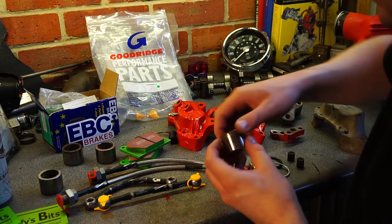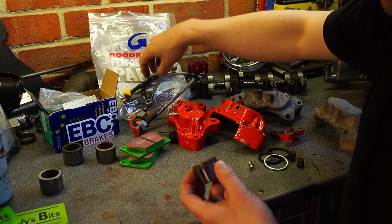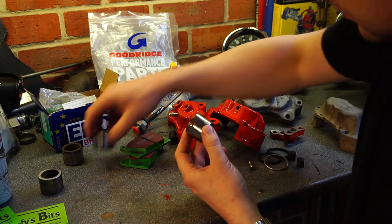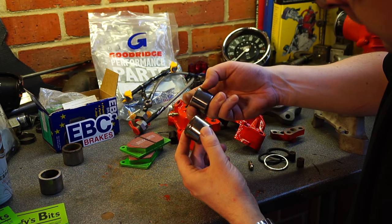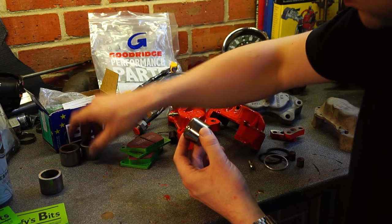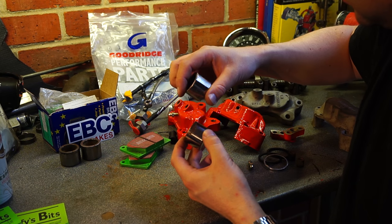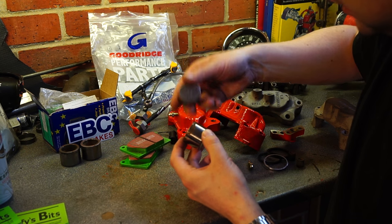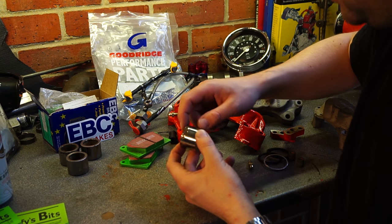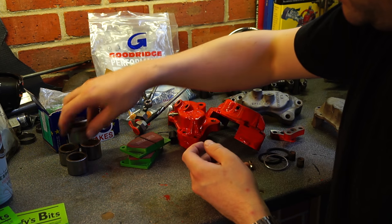If you want braided lines as well — they're expensive but if you're doing the job, do it properly. You may be able to see the corrosion around this edge, and marks where I've had to pull the piston out with mole grips. You might be very lucky and get them out unmarked, but you can't put corroded pistons back in. It'll destroy the seals very quickly, they'll leak, and you're back having to rebuild the whole thing.